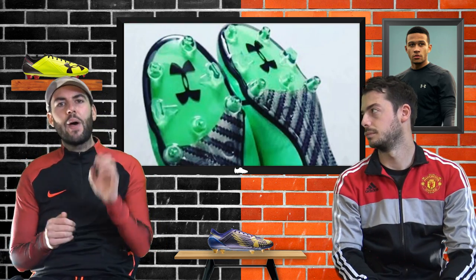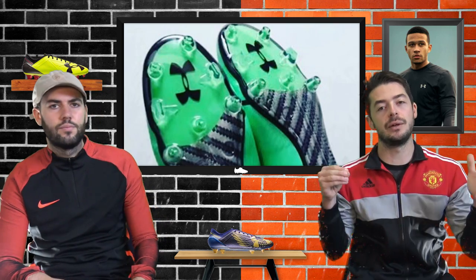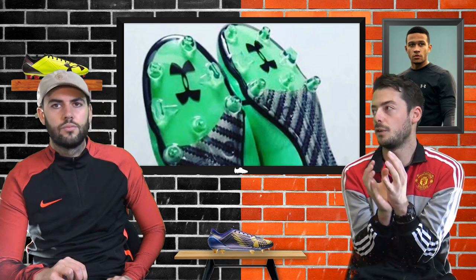Now let's talk about the stud configuration. It looks a little Nike-inspired with a combination of conical and bladed studs. With modern speed boots, stud configurations are very important for traction, agility and responsiveness. This one has a bladed and conical stud system - on the heel there are two blades at the back and two conical studs for support, and on the forefoot it's mostly conical with a few bladed studs. It's a very good sole plate and stud system overall.